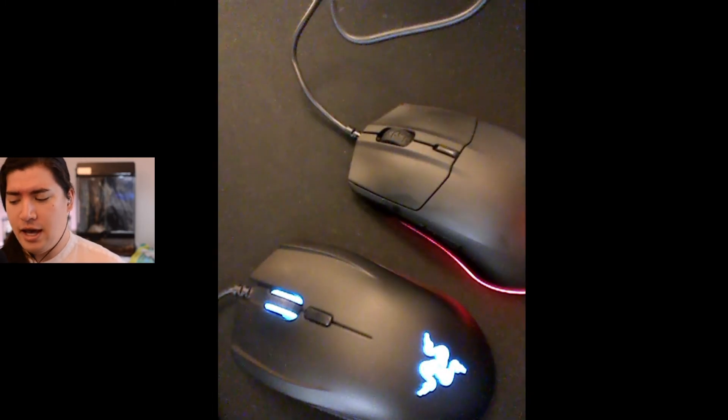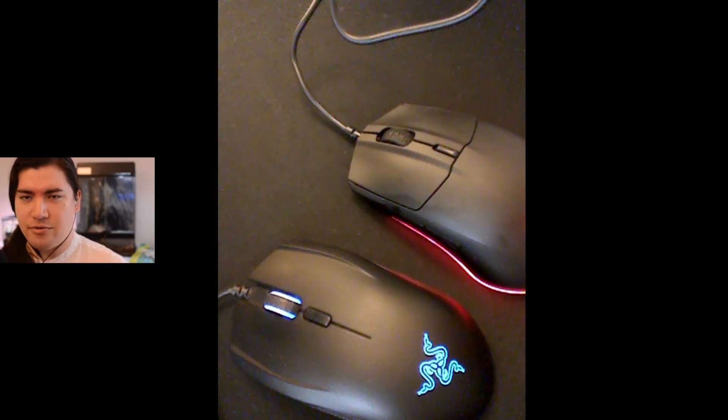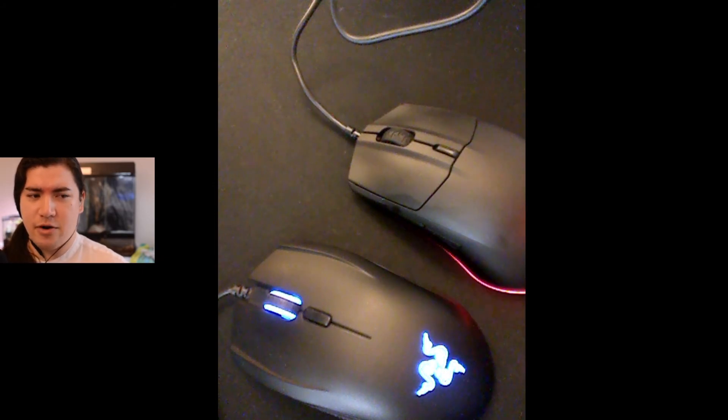It's very strange. This mouse I got in 2018 — I don't know when the Rival 3 came out. They don't seem that far apart, but the advances in mouse technology have really moved forward a long ways.